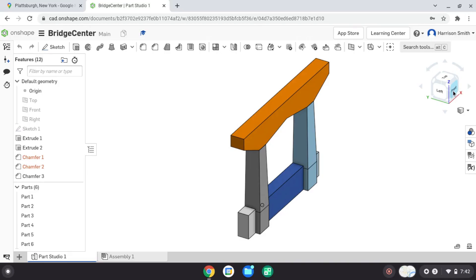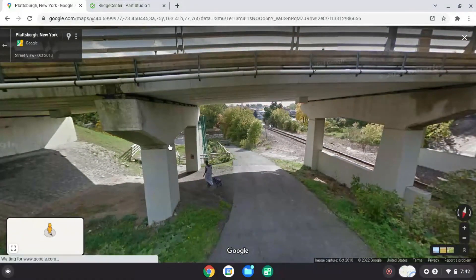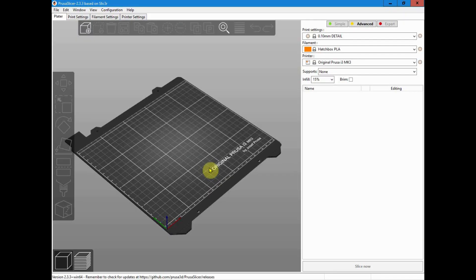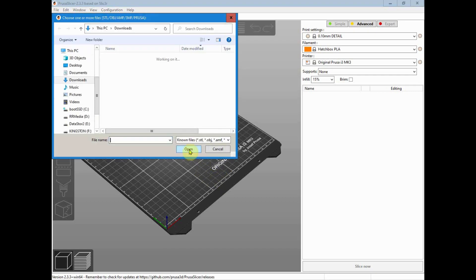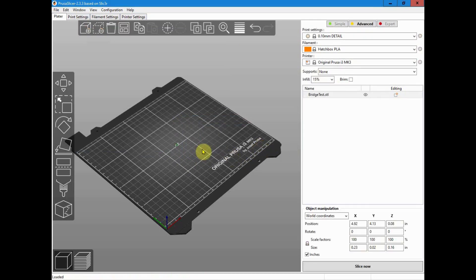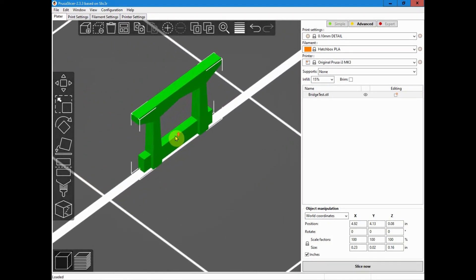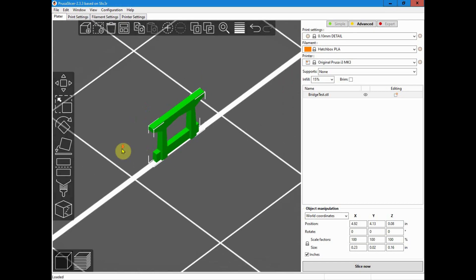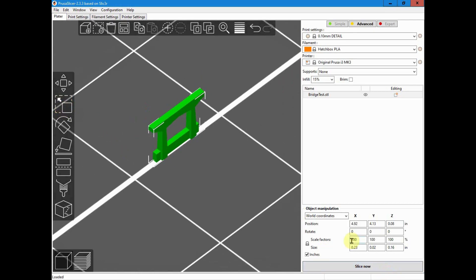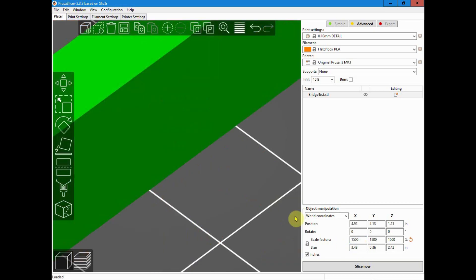And then the next piece — the middle piece — I'll walk you through how I created that. So I went ahead and opened up my Prusa slicer software on my Windows computer. I'm going to import the file — I called it 'bridge test' because I don't know if it'll work for sure. Looks like they want us to resize it in inches, and that is incredibly small, so we're going to have to really zoom in to even see that. Just to make it big enough to really manage, I'm going to increase it by 1500% from 100.